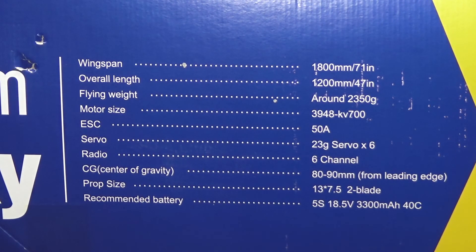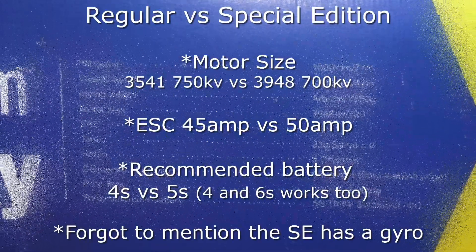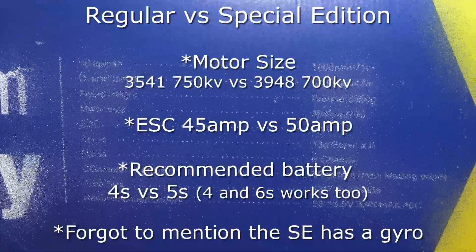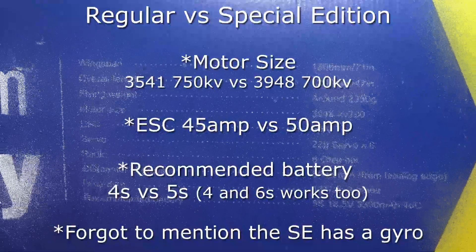Before we get going, here are the stats. I think — and don't quote me on this — but I believe the biggest differences between the two planes, the regular version and this special edition version, is the motor size, the ESC, and obviously the recommended battery. I believe that's the only thing that's different.